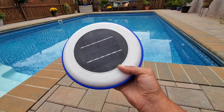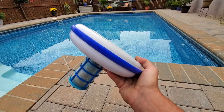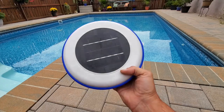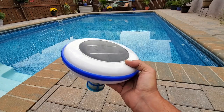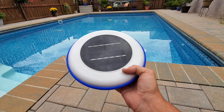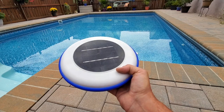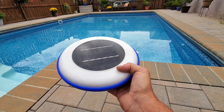I realized that many of my subscribers are focused on emergency preparedness, so this unit is not only viable for recreational purposes of keeping your pool clean, but also something that will enable you to keep an extended water source at the ready and much easier to purify if the need were ever to arise.